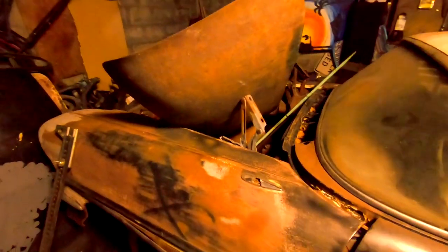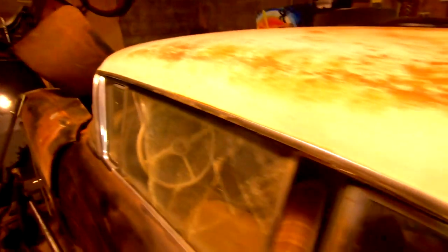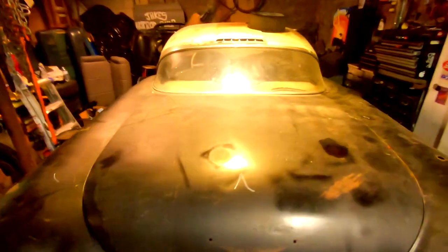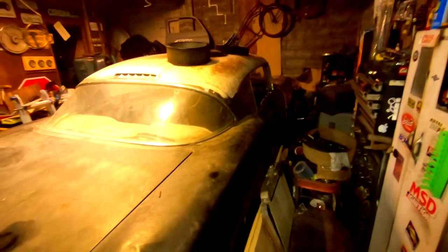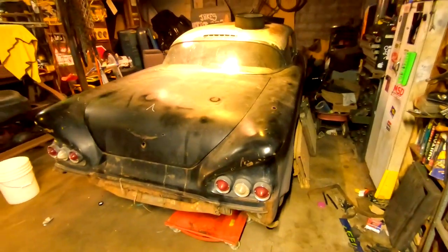No motor, no trans, there's no trunk or hood. He has some other parts here for it, but it's a two-tone car — black with a white roof. Not sure what the color of the interior is but just a really cool find. We're going to try to get this thing out of here and go from there.